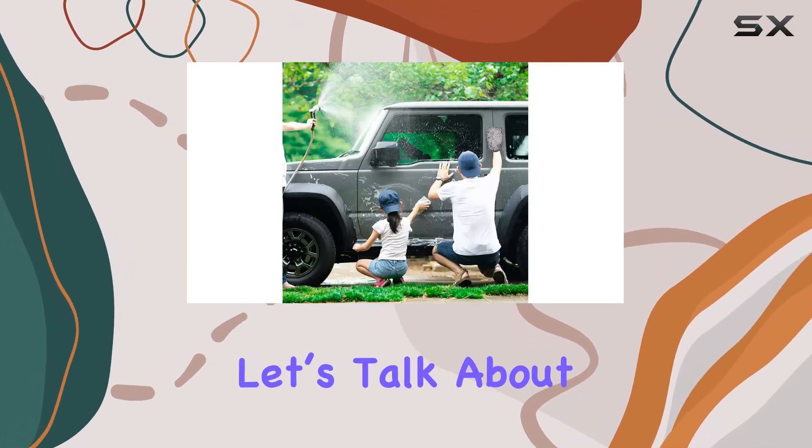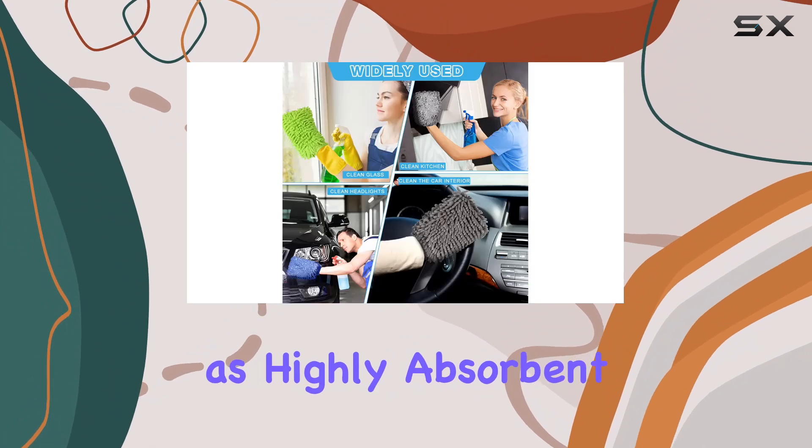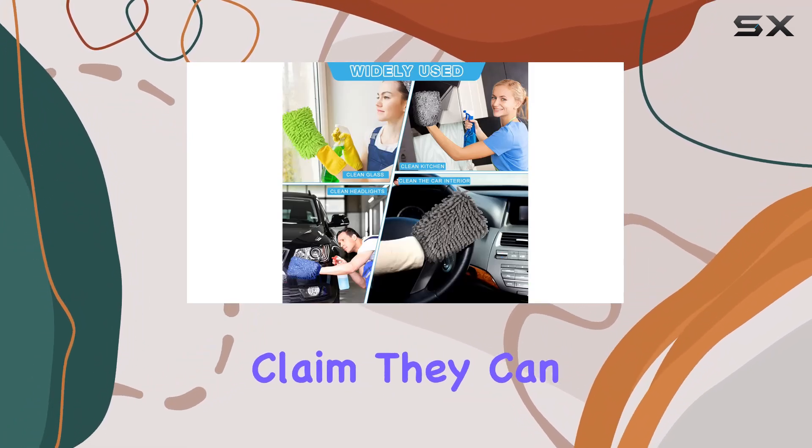Now, let's talk about performance. These mitts are described as highly absorbent, and they truly live up to that claim.